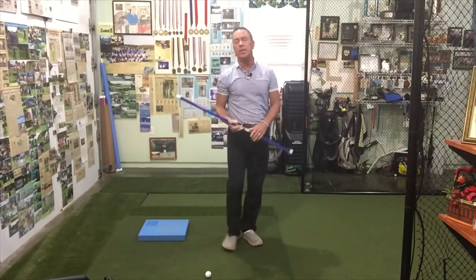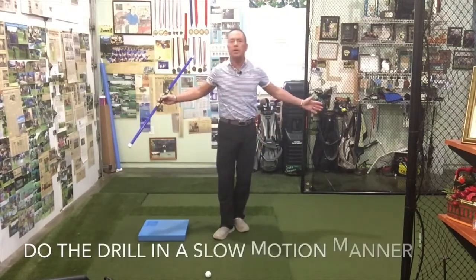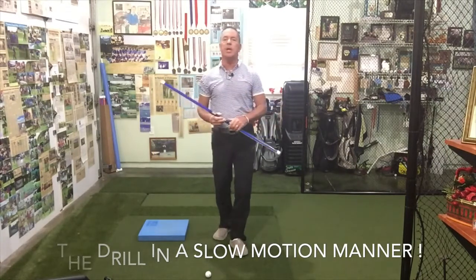I hope you guys enjoyed that. That's 10 reps of what I just showed you — back and through. Do it nice and slow. It should probably take you about 8 to 10 seconds to perform each rep, in a Pilates yoga type way. Hope you guys enjoyed it. We'll catch you again real soon.